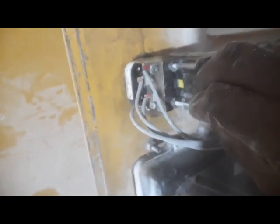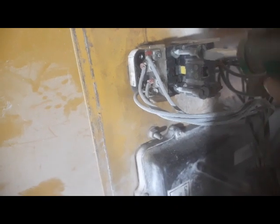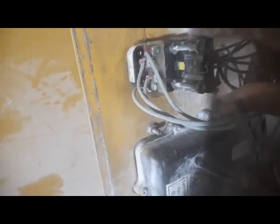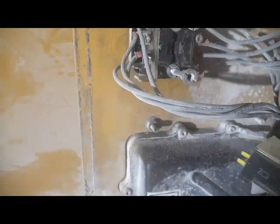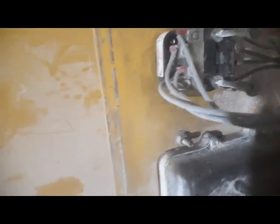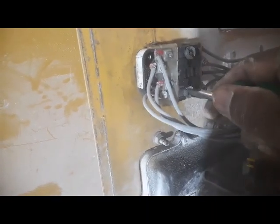Here are three contactors — one is on the upside and two are on the downside. I also need to remove these two. For that, I have to remove two more screws from the downside. I'll just loosen them.